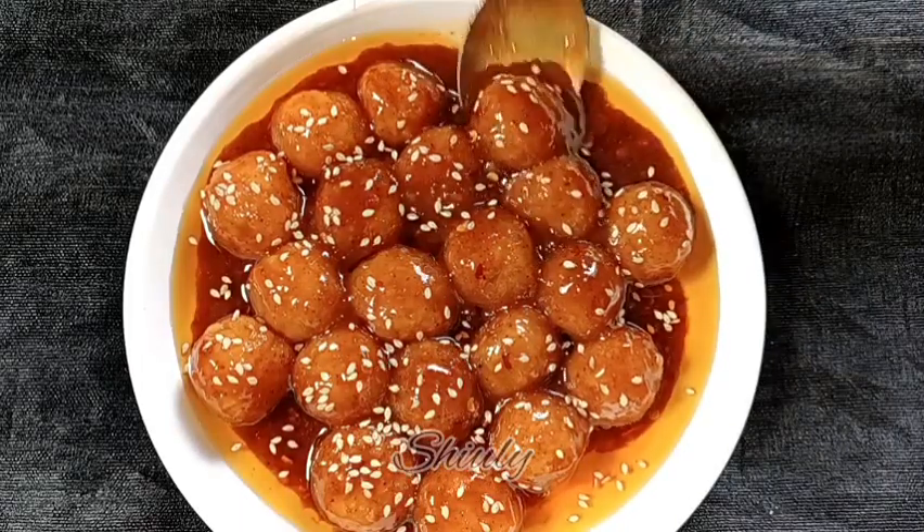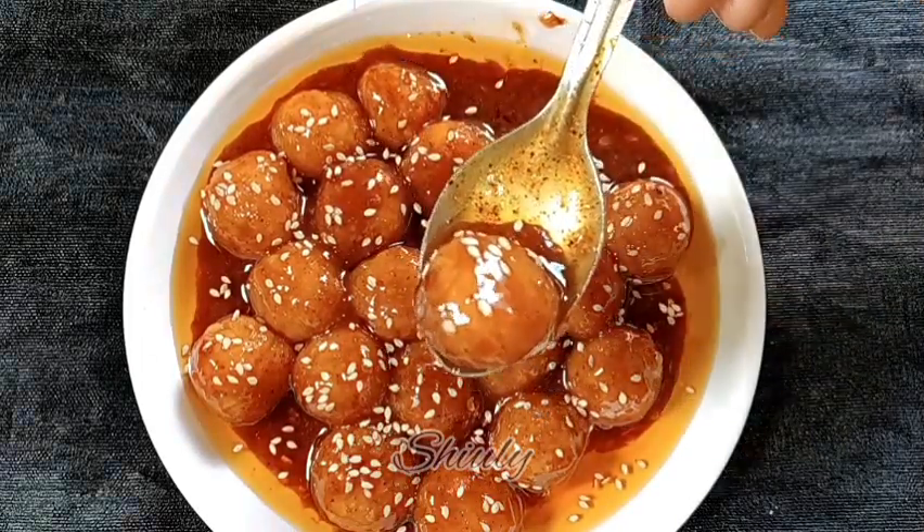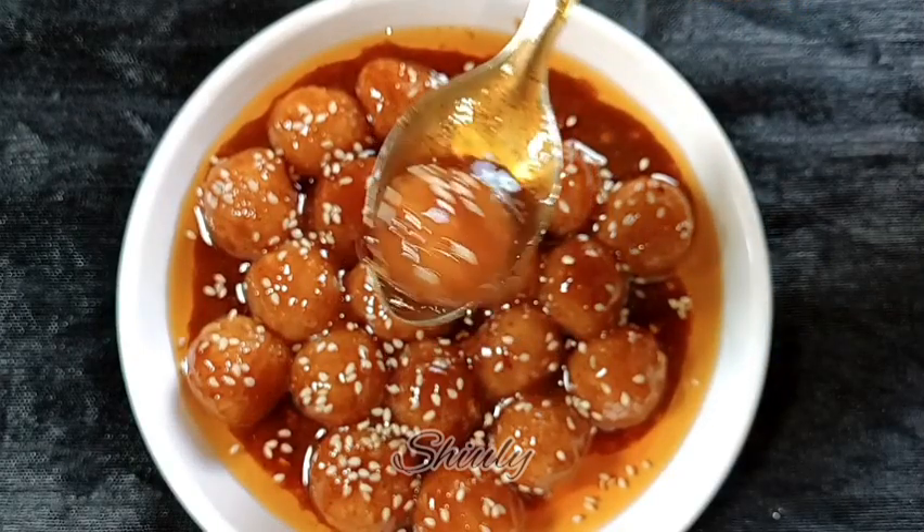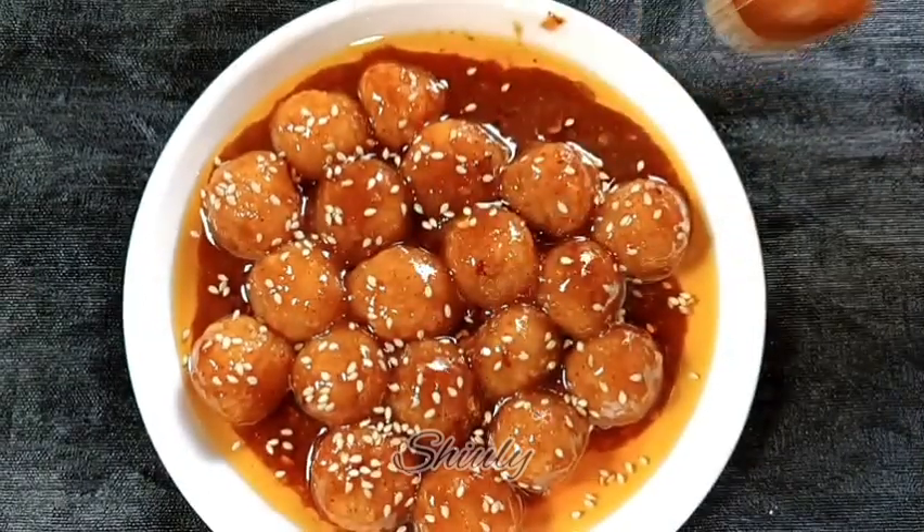Hello guys, here is Siuli and Yo. Welcome to my kitchen. Today I am going to make a viral recipe, a trending recipe that is called potato bites — seasoned potato bites.